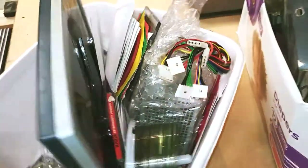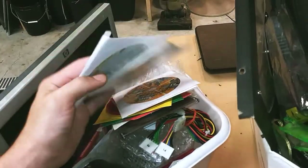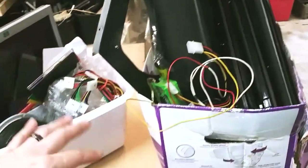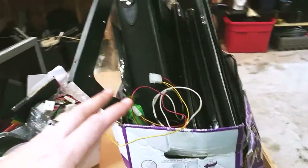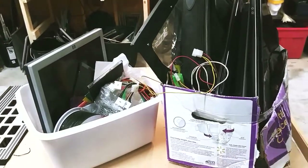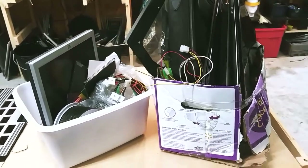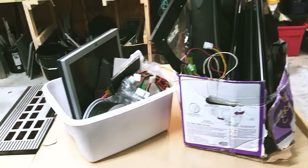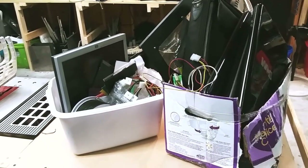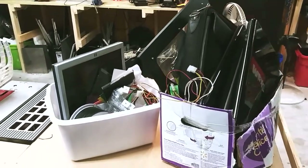There's all kinds of stuff in here — RAM, power supplies, old Windows drivers, and there's a Gigabyte something. This would be great eBay material. I thought we would go through it, look at it, and see what's in the box. Make sure to leave a like and subscribe to this channel — you need to be with us, family. Anyway, let's open this up and see what's in it.